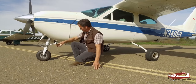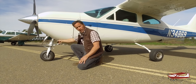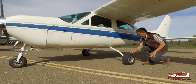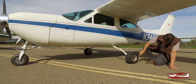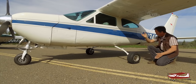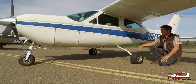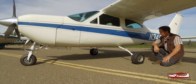A great thing about the Cardinal's gear: when coming in to land, you can look out the window and see the main gear is down. You can put a mirror up for the nose wheel. With the Mooney, you're relying on a light. Both are retractable with their own pluses and minuses.